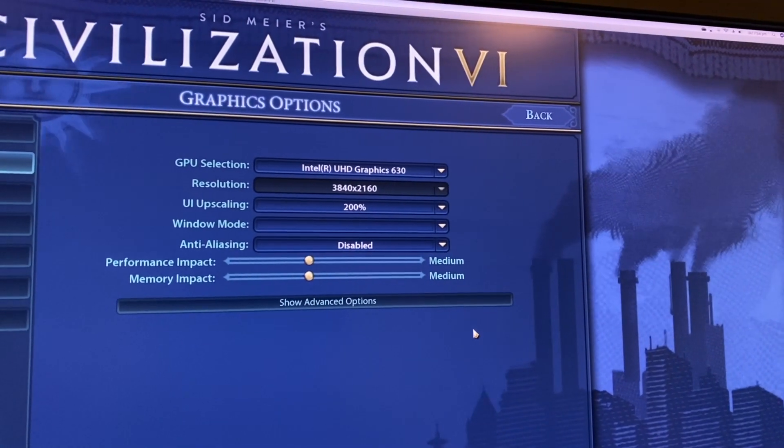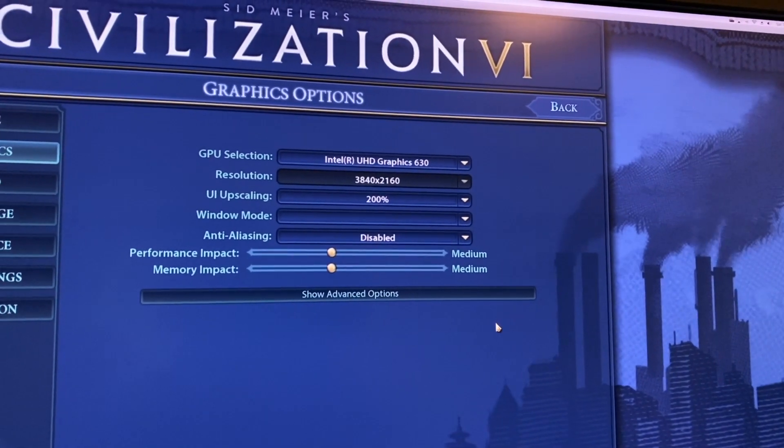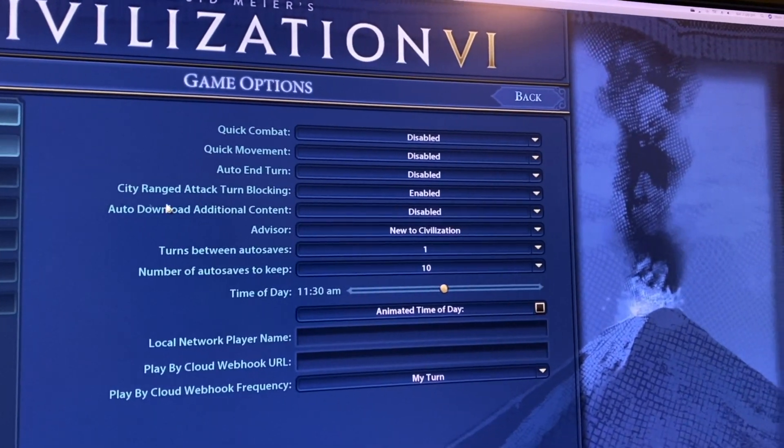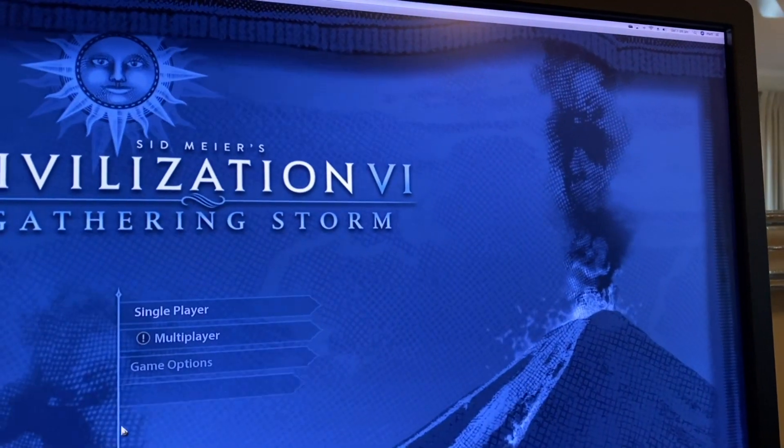If you enjoyed this video please like or subscribe. The next video I'll do will be how the video card improves in-game performance playing Civilization 6 on PC.